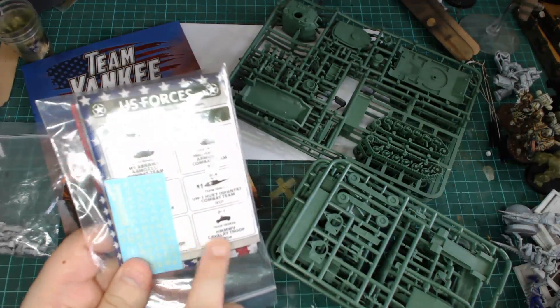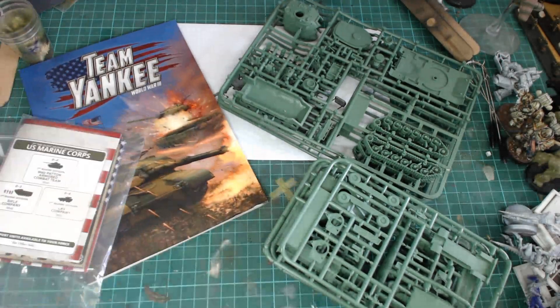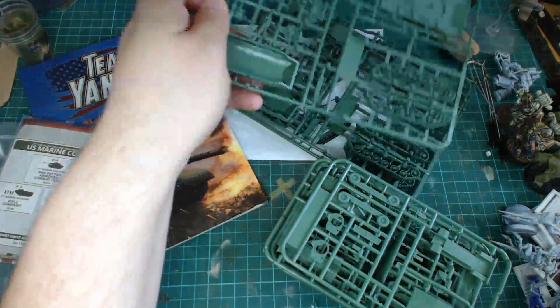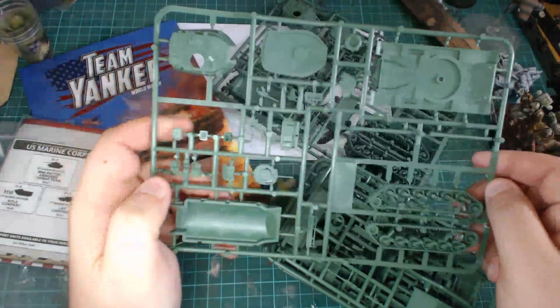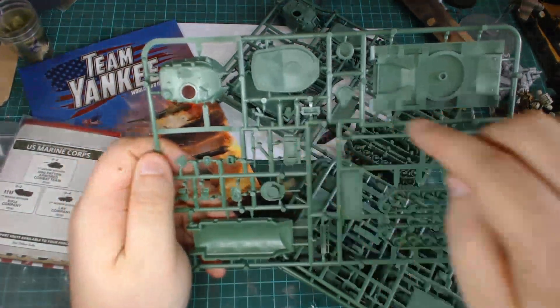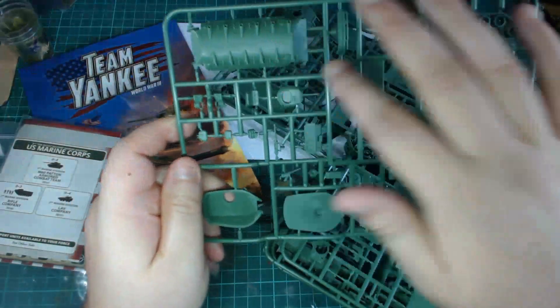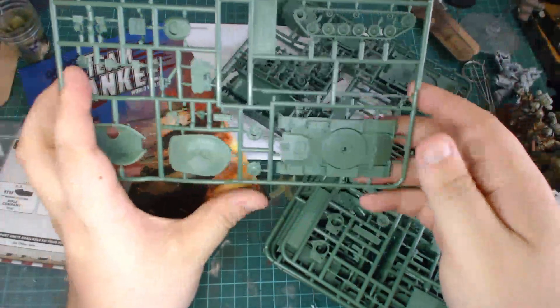The cards show you different strike force options — there's some sort of tank company, like an All-American, and the Marine Corps. I'm going to do a LAV force because I like choppers — well, not choppers, but you know, tanks that, little tanks.